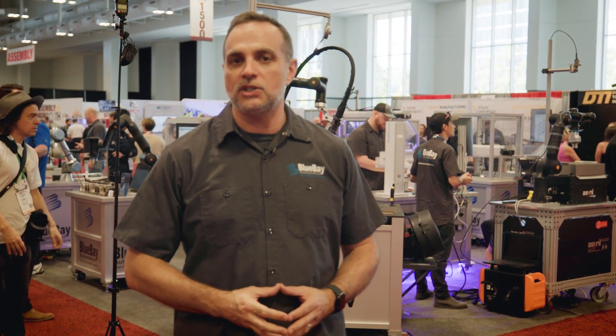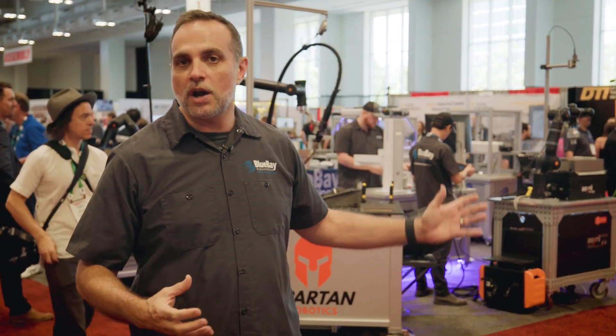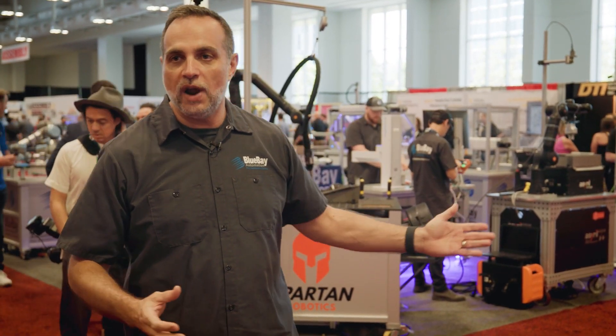Hi, I'm Pierre DiGiorgio with Blue Bay Automation. We're here at the Assembly South Show in Nashville, Tennessee. We do industrial automation — we're a distributor of robotic products and technology. And we brought a whole lot of demos for you guys to see today. Let me show you around.